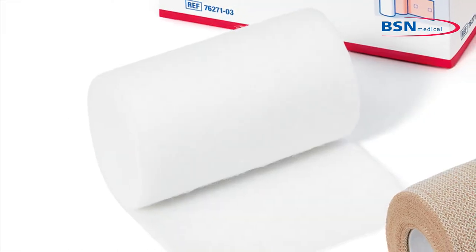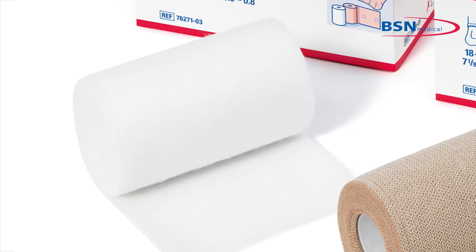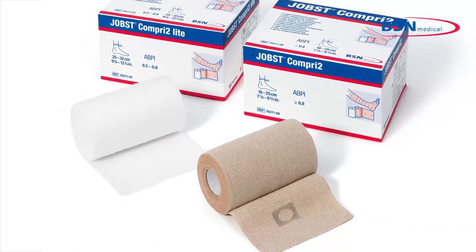Before beginning, be sure that the patient has no contraindications that would prohibit the use of Jobst Comprie II. Also confirm that the correct product variant and size have been chosen.